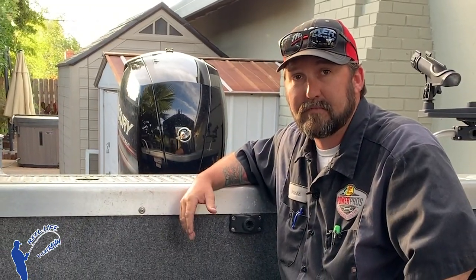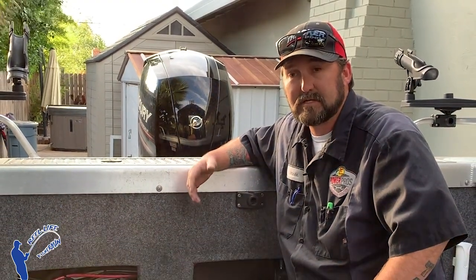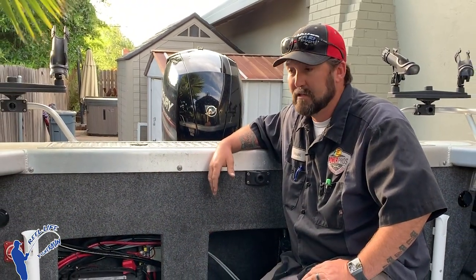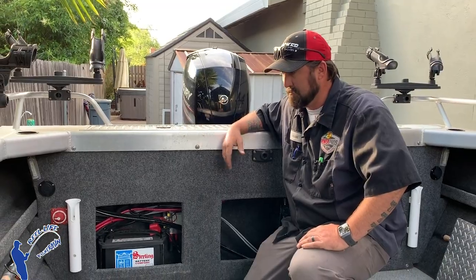I work on boats every day for a living. It's something I truly enjoy — working on boats, fishing boats, and fishing. It's my whole life and that's what I love doing. So I'm going to share a little bit of my knowledge with you, so stay tuned and we're going to go over this real quick.